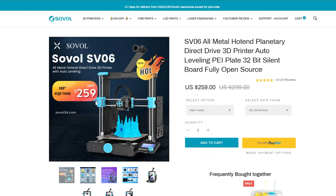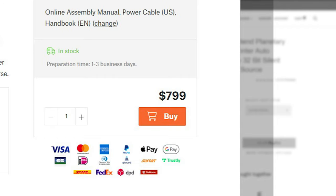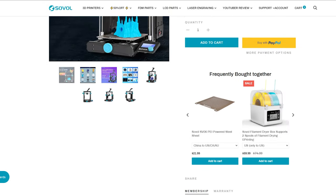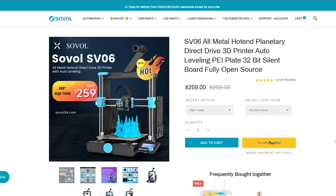He's always been interested in Prusa printers, but he doesn't print enough to justify the price tags. So the SV06 being a Prusa clone was basically right up his alley, and honestly mine too. It looks like a great printer for the price.